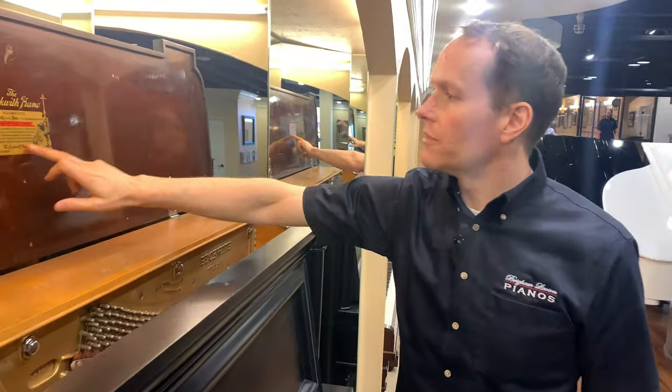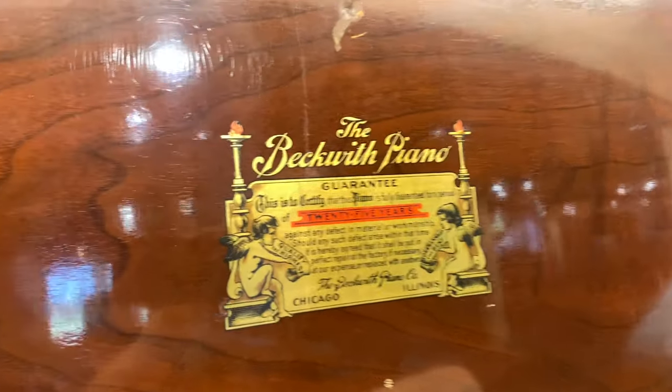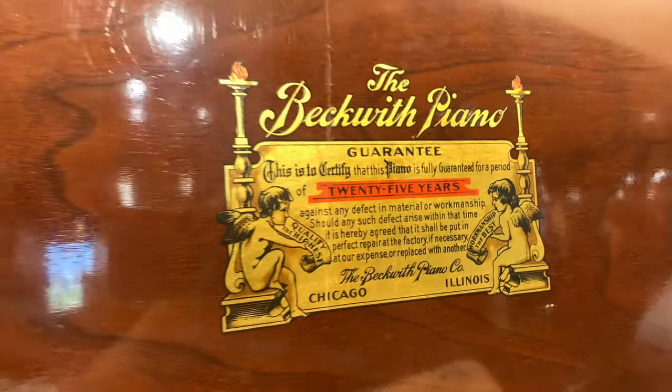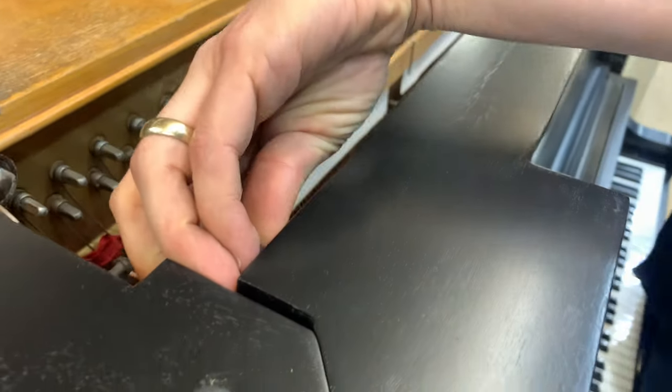We left this label on. This piano is built in Chicago and it's warrantied for 25 years, which would put it at 1935 that the warranty ran out on this piano. Fortunately, we've rebuilt it — lots of rebuilding work on this piano.